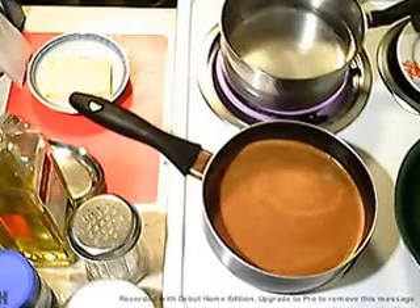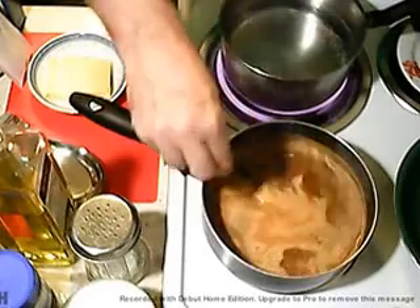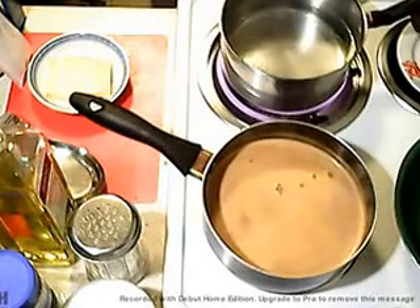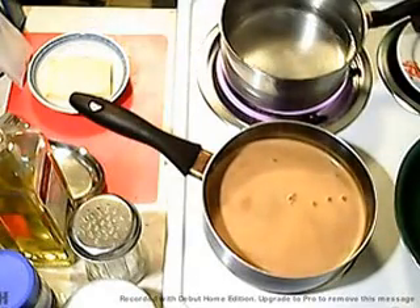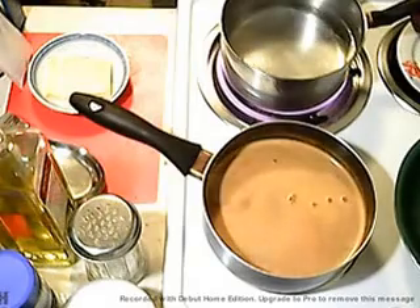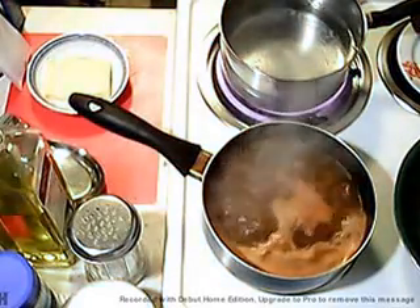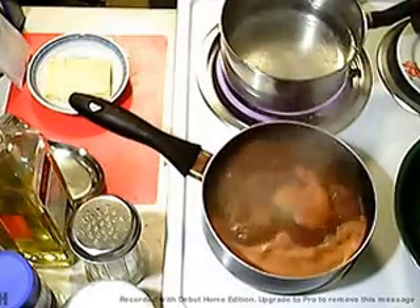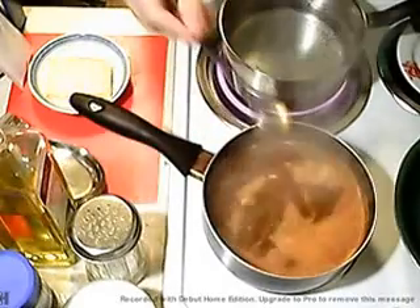I'm going to put a little bit of water in here. This won't take long, we'll be right back — two seconds. Okay, we're at a boil here, a boil situation. Give it a stir, that's good.